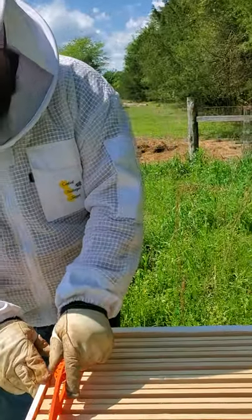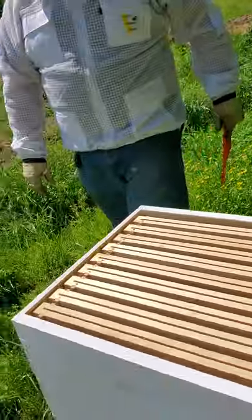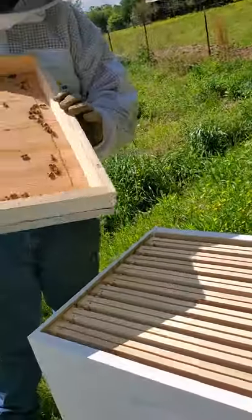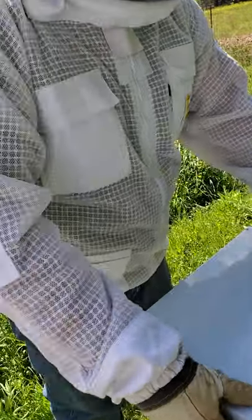Now our hive's all good. We went ahead and put on this top box and we'll probably come through and check them in a week or so to see if they're still on the bottom and have started coming up or not. But we are done for today - our kiddos are ready for us to be done, they're restless.